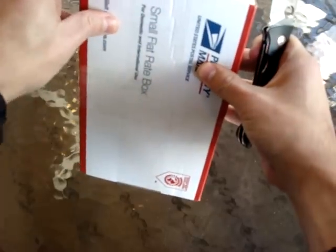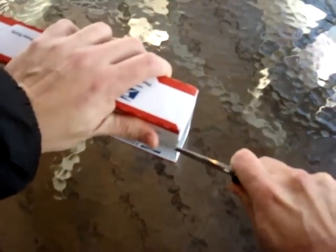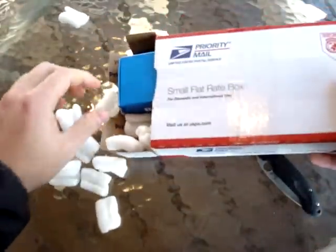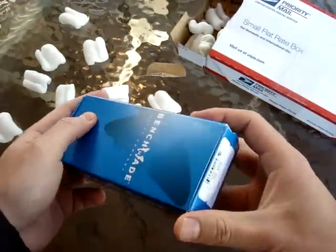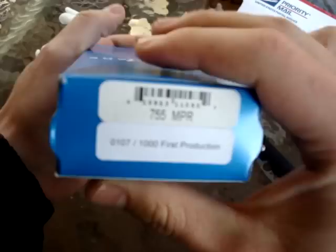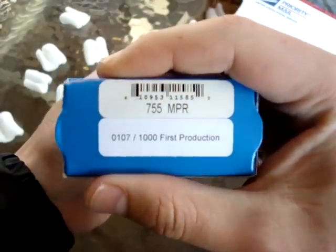Let me go — oh shoot, let's cut it there. Are you ready? Oh yes, a Benchmade! Oh yes! And you want to know the model? It is the 755, the Mini Pocket Rocket, and it's a 107.